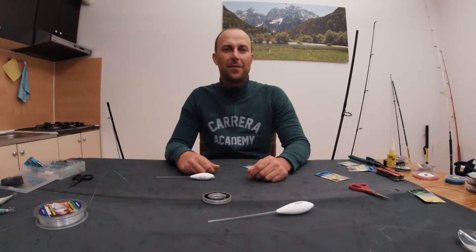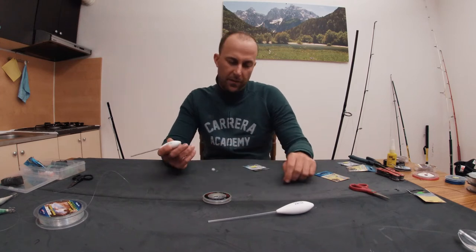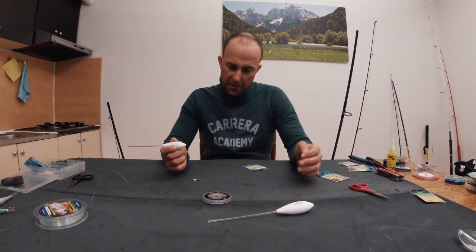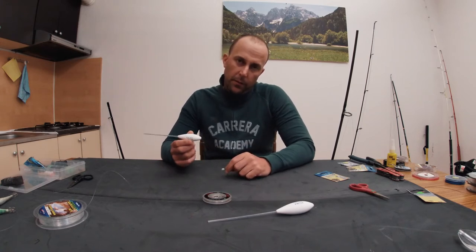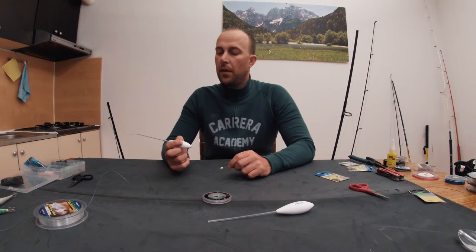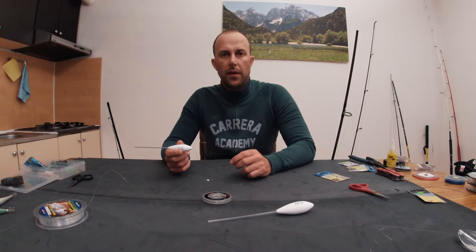Hi everyone, this is Mariam for Lightfishing. I will show you the rig I am using for top water fishing. I am using a bombarda, a floating one of 20 grams, because I have a spinning rod of 10-40 grams.